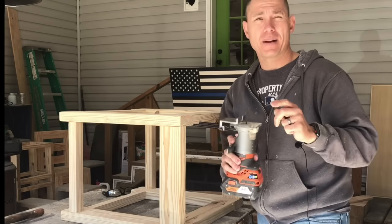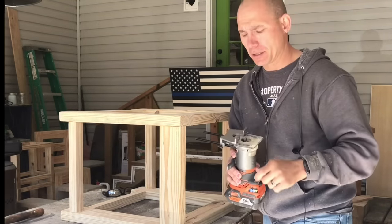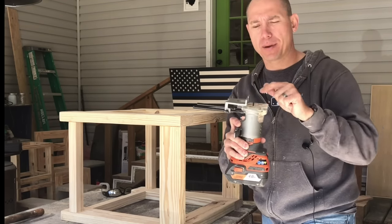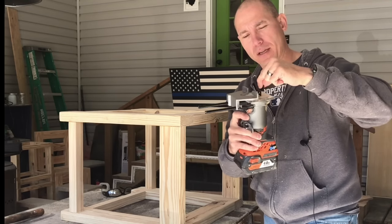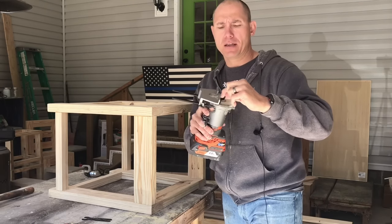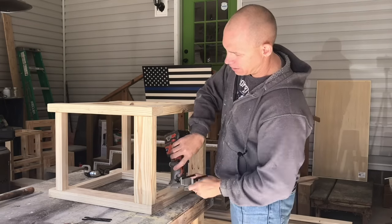As for how I cut my holes — a lot of people use biscuit joiners for this, and you can use one if you have it — but I use just an eighth-inch straight bit on my router with my edge guide set to that depth. I took the Z clip, put it on the router, set it to the depth I wanted, and then used the edge guide the same way so I know how far back I want.